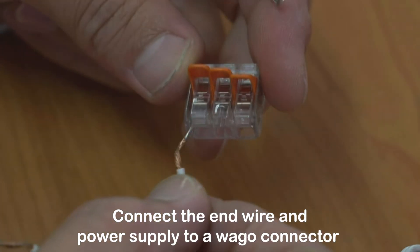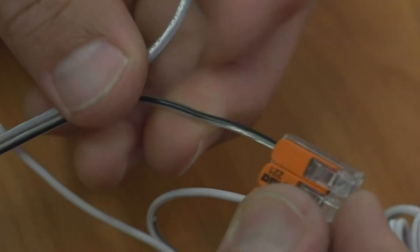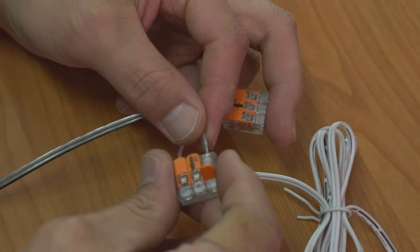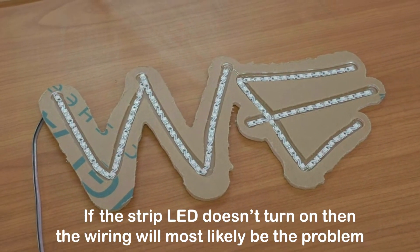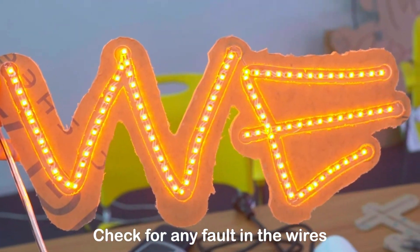Connect the end wire and power supply wire to a WAGO connector. Turn on the power to test. If the strip LED doesn't turn on, the wiring will most likely be the problem — check for any fault in the wires.